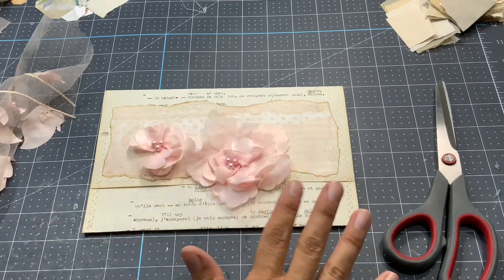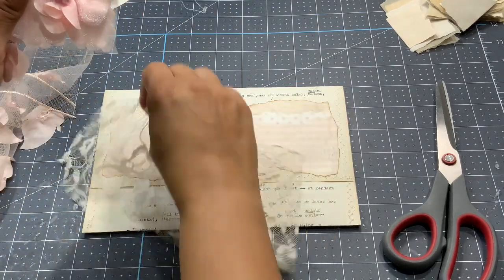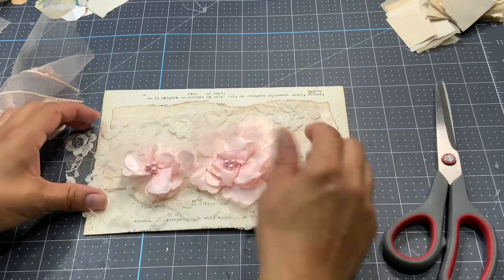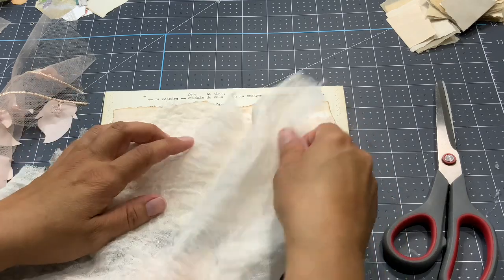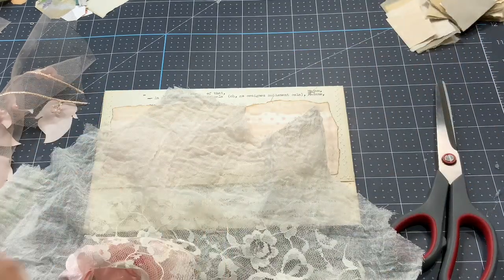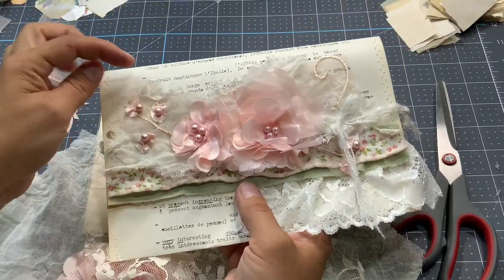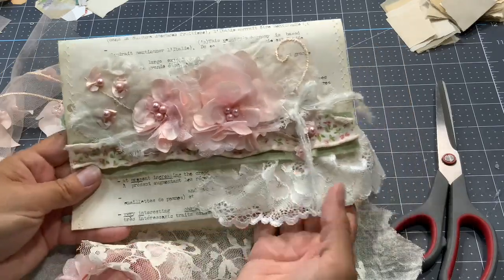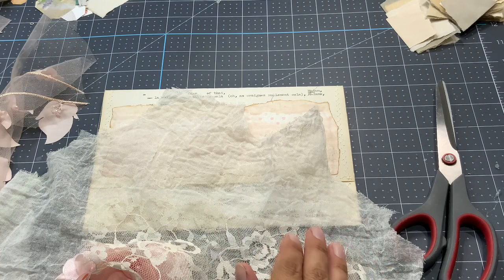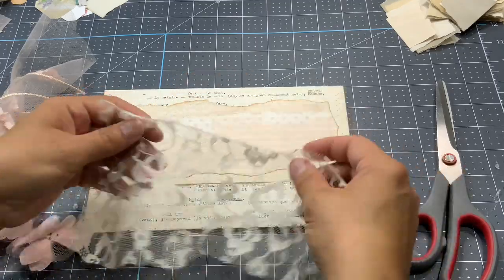Now I want something more fluffy at the back so it can be like a lace — a portion of a lace. I like that actually. It could also have been some cheesecloth — let me show you with an example. Like here, this one has cheesecloth and while I've been gluing the flowers I created some folds. So it can be cheesecloth, it can be lace, it can be fabric — I'm going to use the lace today just to be different.